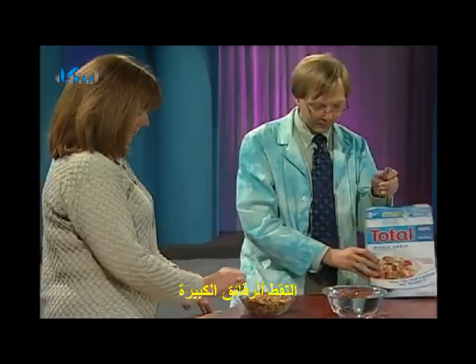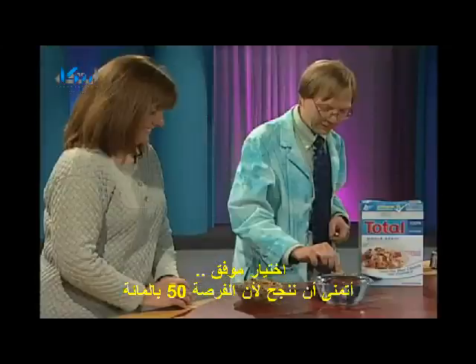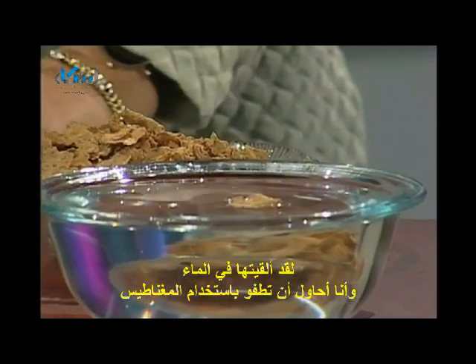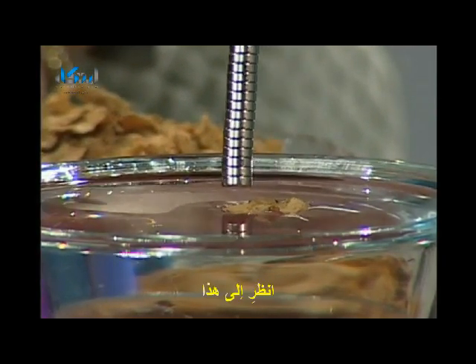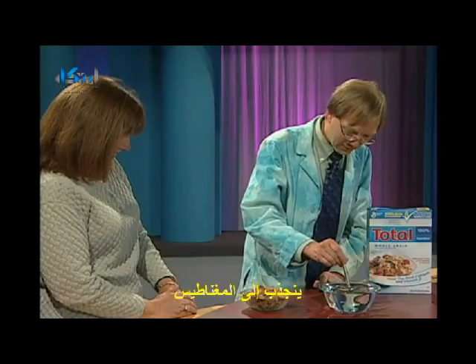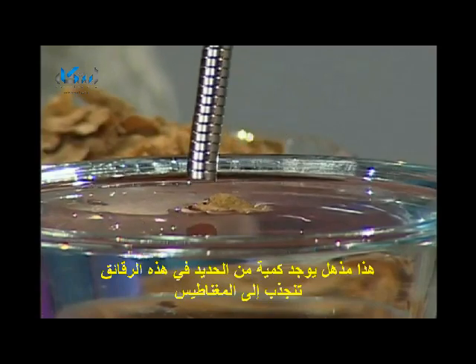So pick out a big flake in there. Find a nice big flake. Excellent choice. I'm going to hope this works — it's like a 50-50 thing. We drop it in the water. I'm going to try to get that flake to move using a magnet by attracting the iron in the cereal to it. And look at that. I'm not touching the cereal. That is the iron in the cereal being attracted to the magnet. Isn't that amazing? There's enough iron in there to actually be attracted to the magnet.